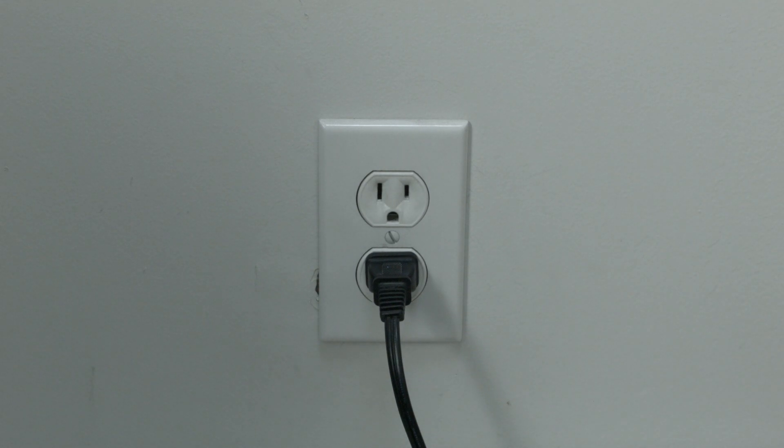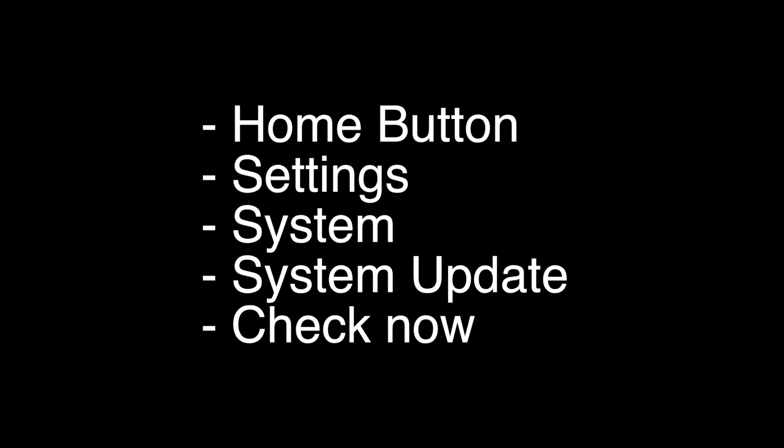If this doesn't take care of your problem, you can do the software update. To do the update, press the Home button on your remote, go to Settings, then System, then System Update, then hit Check Now. Your TV will then check for the latest update and install it.